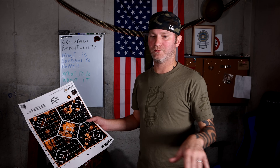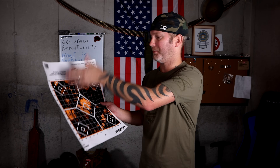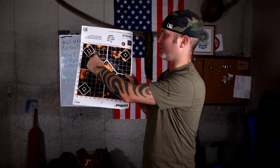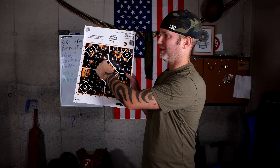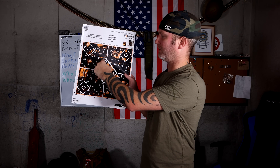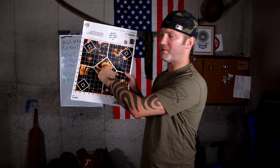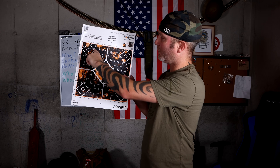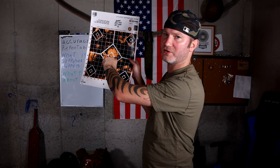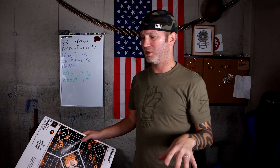I printed a group straight from cold — sub-MOA. I thought, what the hell? I printed another group: a little over one MOA, like one and a quarter. Then another: sub-MOA. And I noticed as I was shooting, my point of impact would change going down the target. Now, remember — every rifle is an individual, and every rifle is going to act differently. But this is something repeatable.